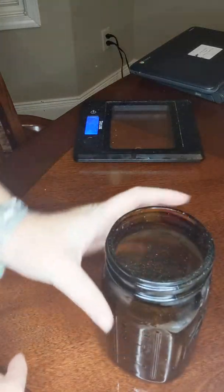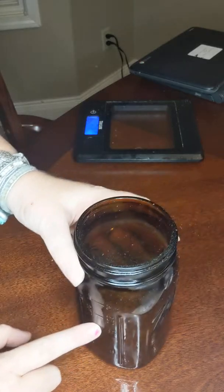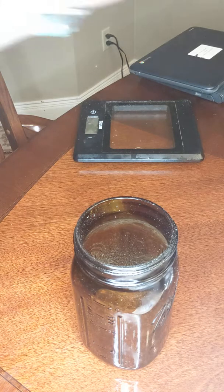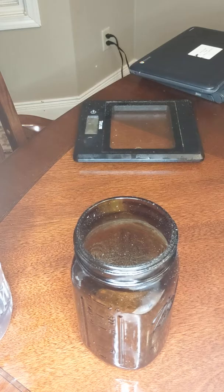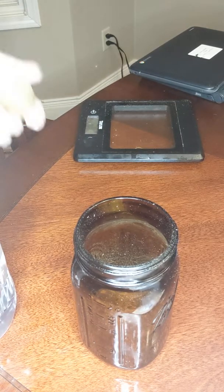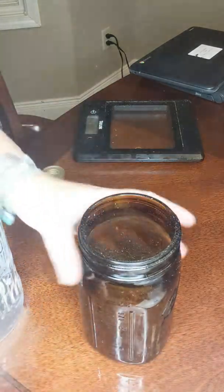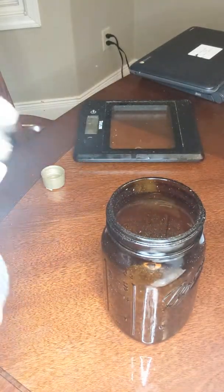We have our one ounce of chickweed. Here is a 16-ounce — sorry, I'm doing this in my formal dining room because my kids took over my kitchen and I was trying to find a place that was not so loud. I do not have 100 proof vodka; I went to the gas station and they only had 80 proof, so that's what I'm going with. This right here is the 16 ounces, which is a pint.